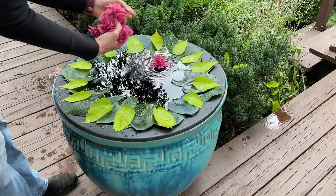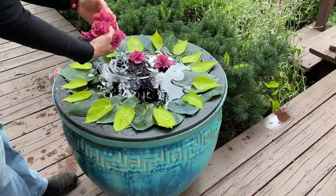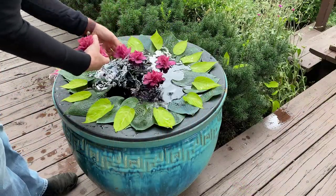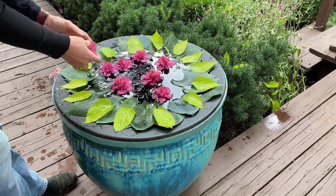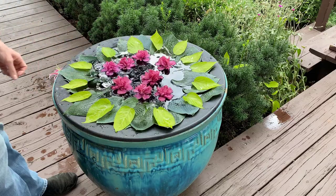One of my favorite flowers in these floating displays is the blooms from my Rosa Sheeran trees. They remind me of a tropical flower, and they're light enough that they float really nicely on the surface of the water.